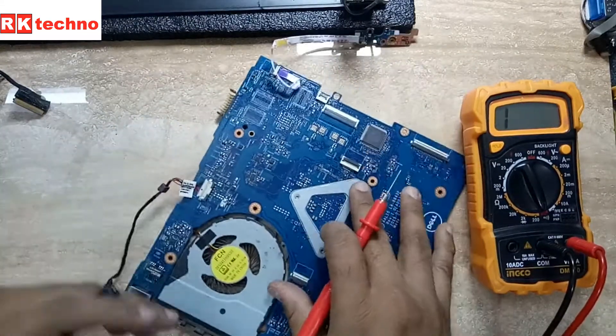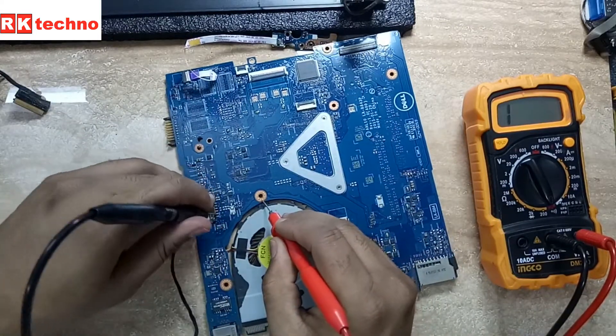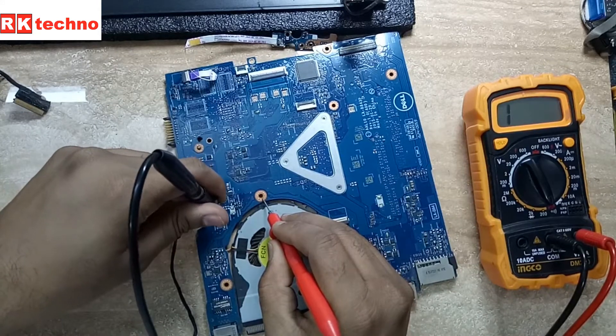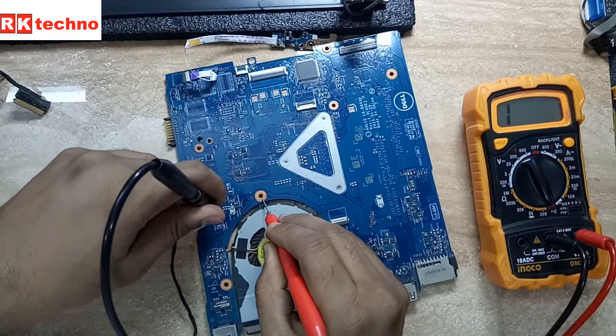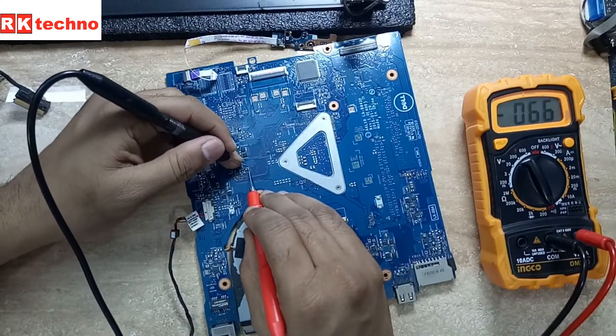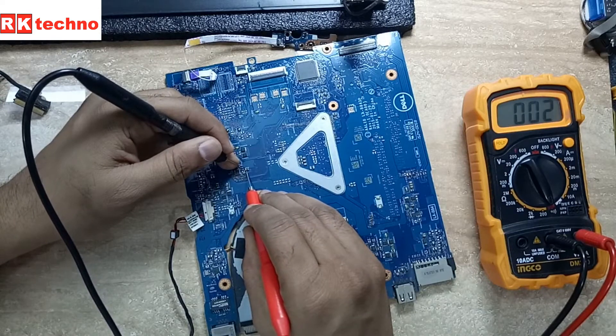Now I'm going to check for shorts using continuity mode. First I'm checking behind the DC jack where the DC cable connects — no short there. But as you can see here, one capacitor is shorted, and both capacitors are shorted.